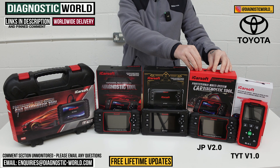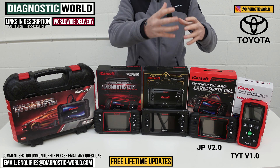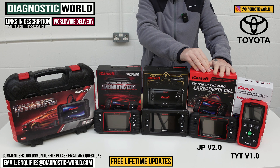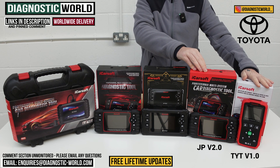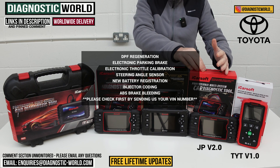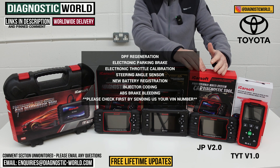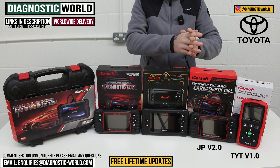We then come to the JP version 2.0 tool, which opens up to other manufacturers including Japanese ones. This tool can do everything the v1.0 can do, but it also allows you to do additional service functions. Those service functions are: DPF regeneration, electronic parking brake, electronic throttle calibration, steering angle sensor calibration, new battery registration, injector coding, and ABS brake bleeding. It's important to note that it doesn't do all of those service functions on all Toyota vehicles.